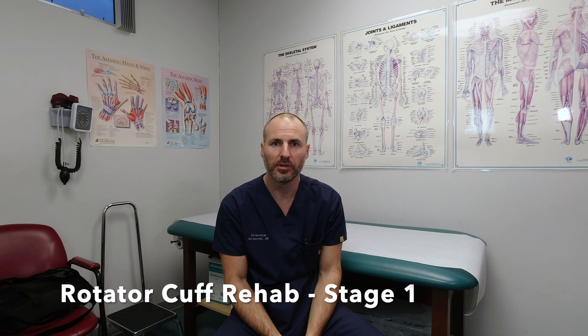Stage one of rotator cuff rehabilitation I define as weeks zero to two from surgery. During that time, I'd like you to be in the sling at all times, coming out occasionally for gentle passive range of motion exercises of the shoulder — just what is needed for hygiene and getting into and out of clothing. The rest of the time, it should just be left in the sling.